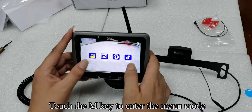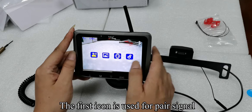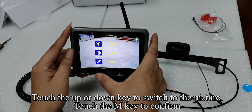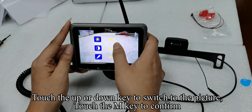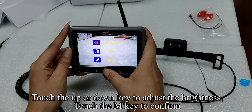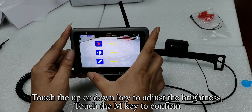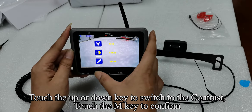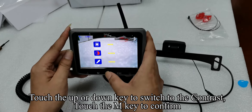Touch the M key to enter the menu mode. The first icon is used for pair signal. Touch the up or down key to switch to the picture. Touch the M key to confirm. Touch the M key — the icon turns red. Touch the up or down key to adjust the brightness. Touch the M key to confirm. The icon turns yellow. Touch the up or down key to switch to the contrast. Touch the M key to confirm.